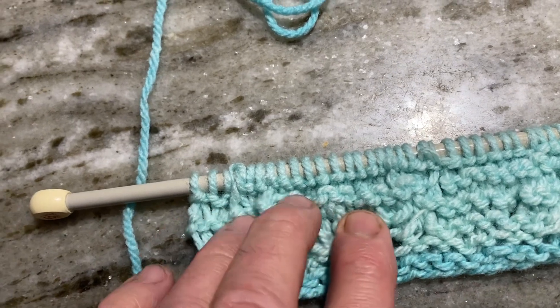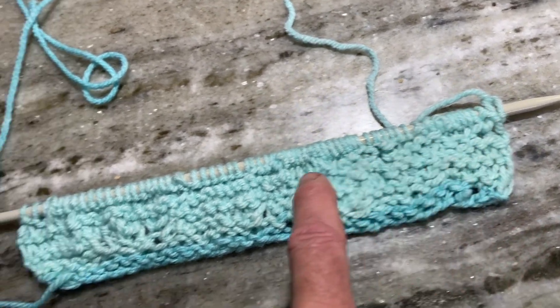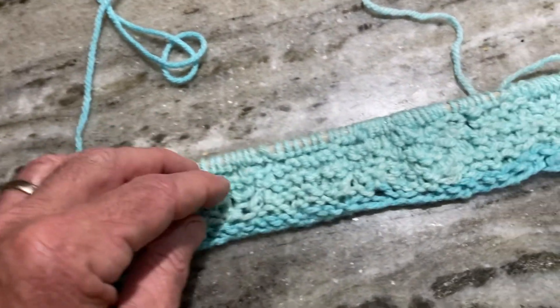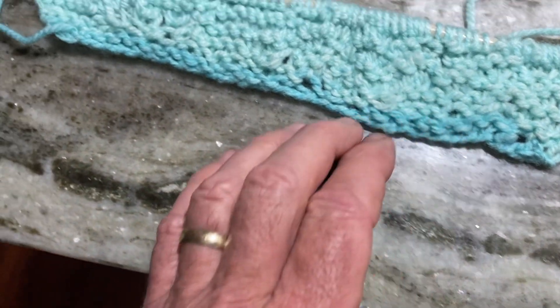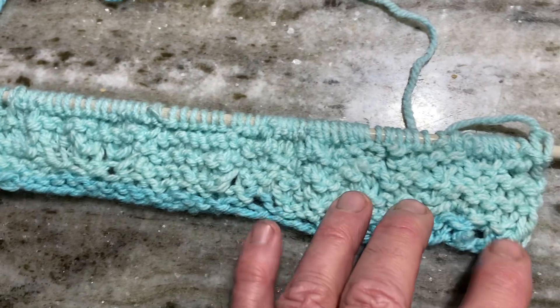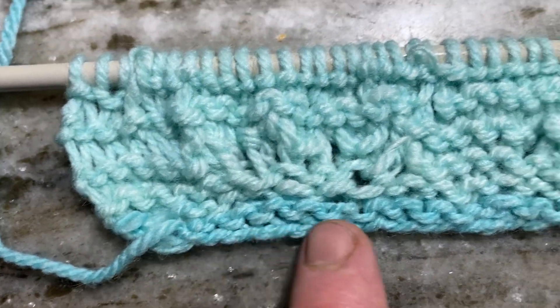I thought I had 27 stitches across here and now I've got 51 across here. I'm about 12 rows in, I think — I don't know, I tried to count but I got lost because there are so many missing stitches.